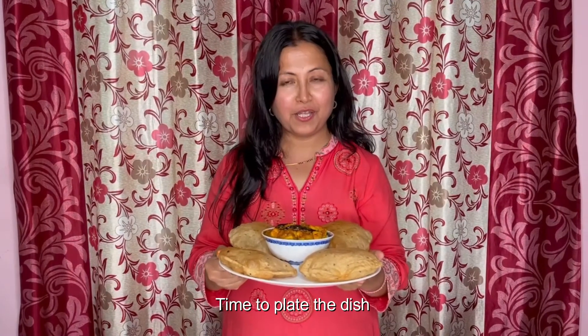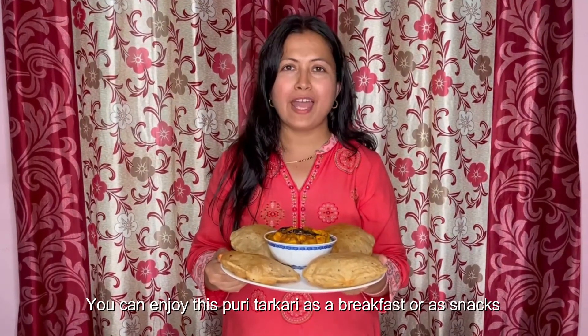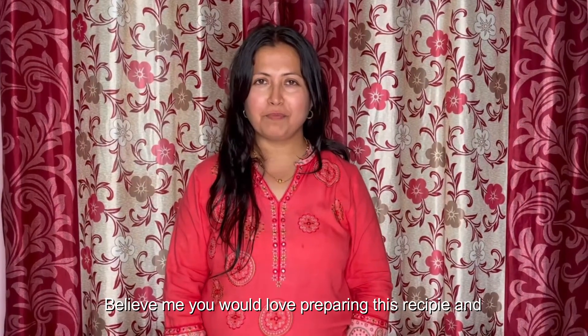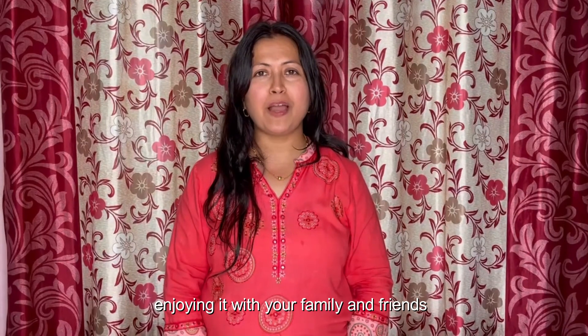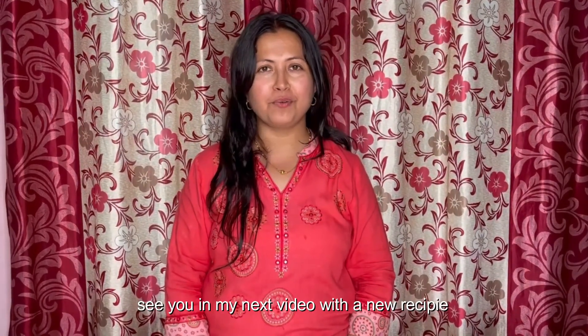Time to plate the dish. You can enjoy this puri and tarkari curry as a breakfast or as a snack. Believe me, you would love preparing this recipe and enjoying it with your family and friends. Thank you for watching — see you in my next video with a new recipe.